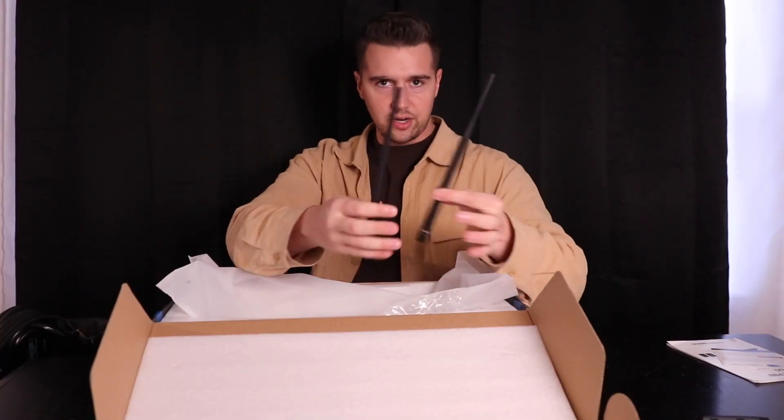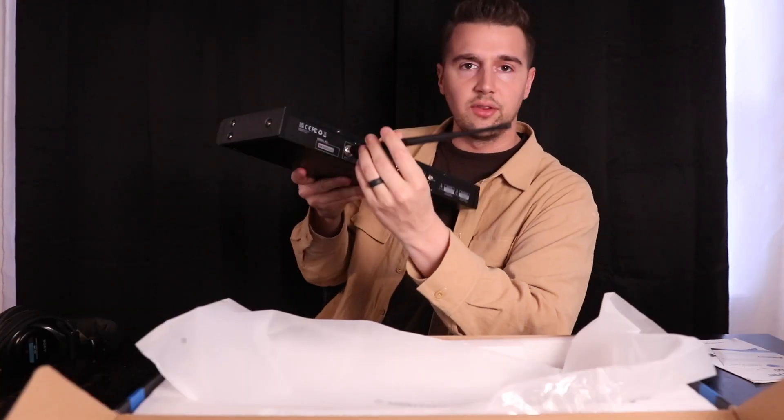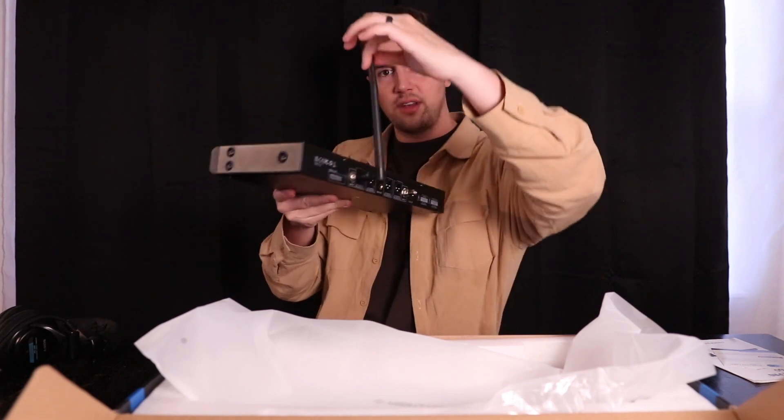We've got our antennas here that simply just clip on the back of the device. You just insert it and twist, and then it locks right in. And then you can fold these antennas up and rotate them.